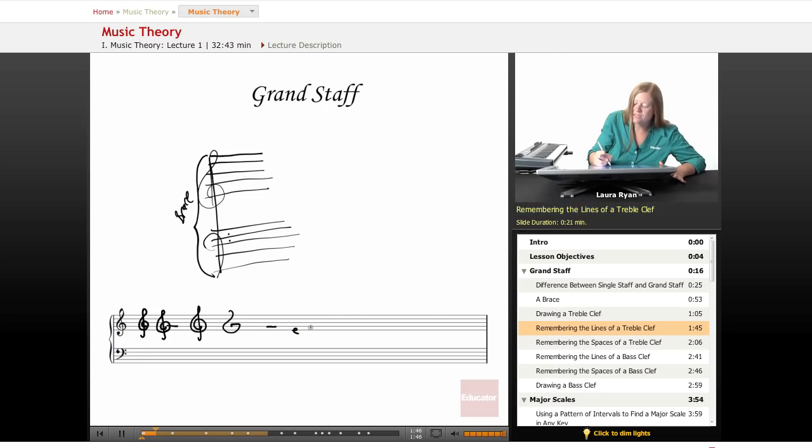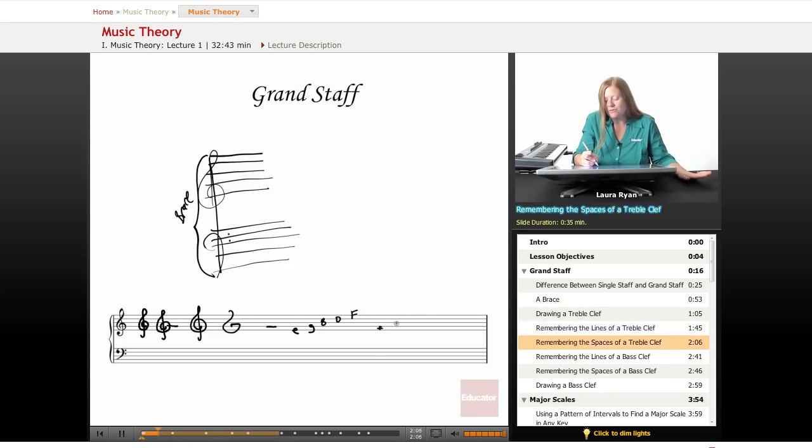We have different ways of remembering the lines and spaces of the treble clef. The bottom line is E, next is G, B, D, F. We can use 'Every Good Boy Does Fine' — that's the classic. We can also make up our own. The spaces spell FACE: the first space is F, then A, then C, then E. This is not easy to remember, so don't feel like you need to memorize it in one second.